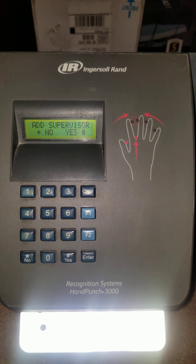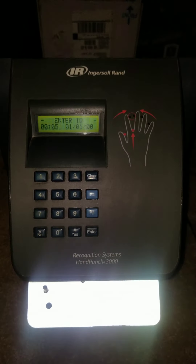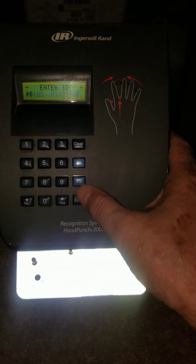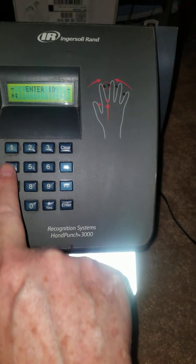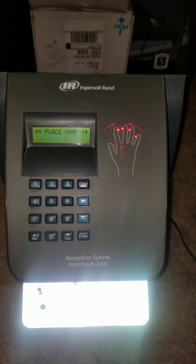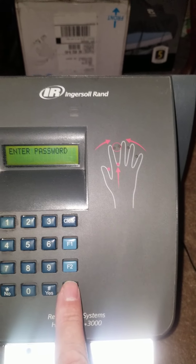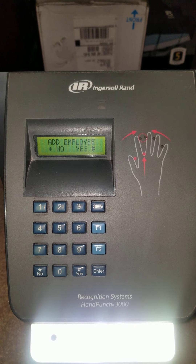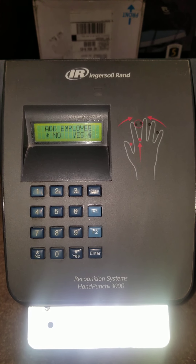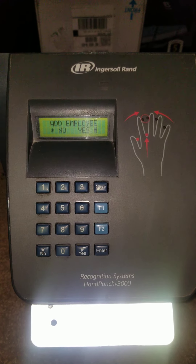Now it's asking 'Add Supervisor' again. I'm going to clear out of this screen and show you how to enroll an employee. The supervisor will approach the clock, press Clear then Enter. It comes to a star colon. They press their badge number and Enter, and it asks for their hand to validate that they are a supervisor. Then they get the 'Enter Password' prompt — number four and Enter. Remember, you have to be quick with that four and Enter or it will time out. Once you're on this screen you have time to navigate, but that four and Enter needs to be quick.